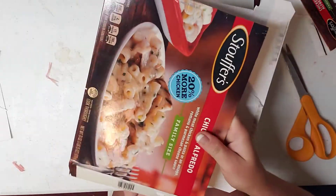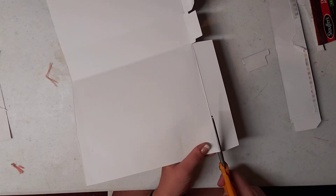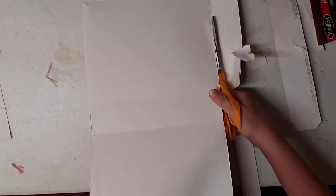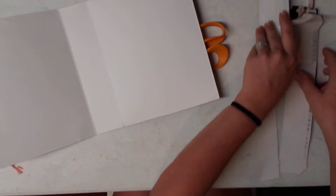We're just going to do the same all the way down the box. Now it's coming together — we're just going to do the same on the back part, so we're just going to cut this flap off. And then we're going to cut the bottom flaps off.